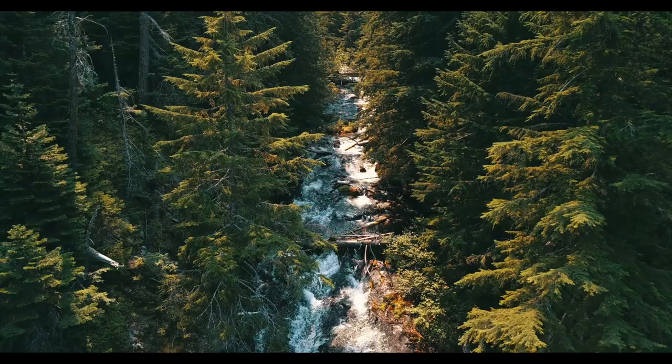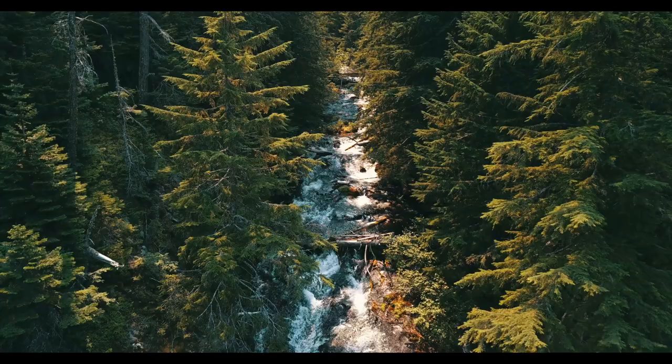That does it for just one weekend — we got the SVAR D2 heater in and we got the swivel seat in, so making lots of progress. We have some stuff this week being delivered, so we'll have some nice projects this weekend to work on. Next week we're bringing you guys a Q&A, so stay tuned. If you enjoyed this video, don't forget to like and subscribe, and follow us along on Instagram at @wetakethevan. We'll see you guys next week!